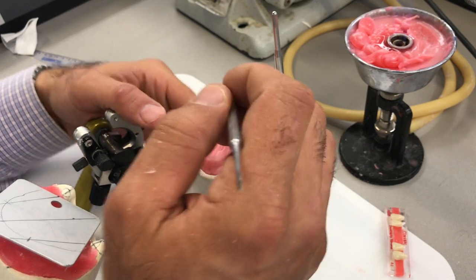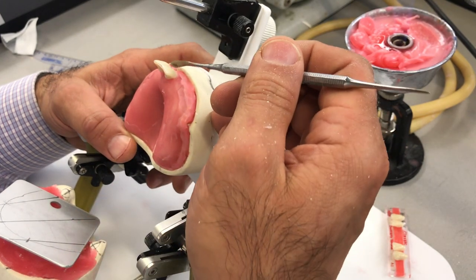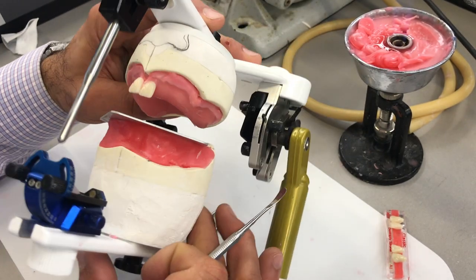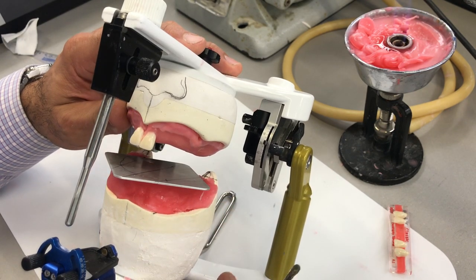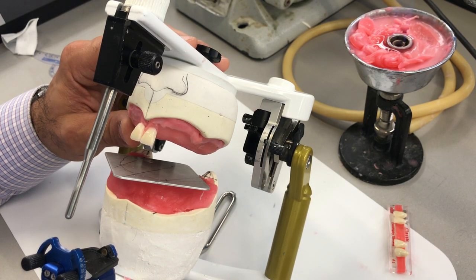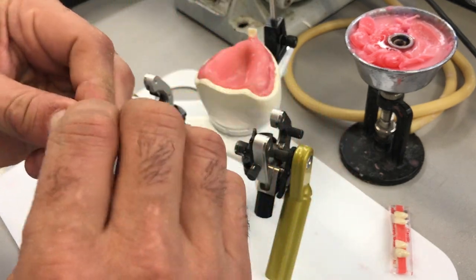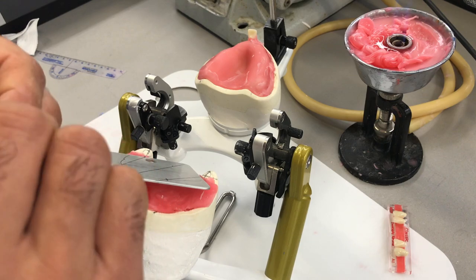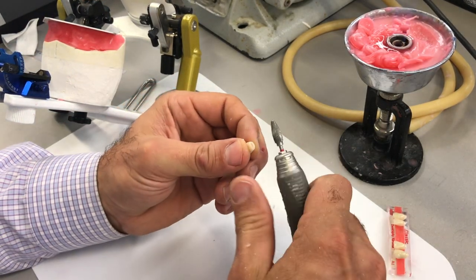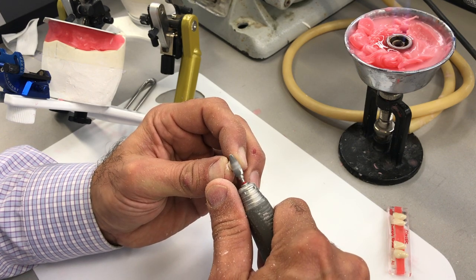I need enough space now between the tooth and the base plate so I don't have to trim anything. It looks like the cervical third of this tooth is interfering with the base plate. I can trim the base plate, trim the tooth, or trim both. When we were fabricating these base plates, we made a conscious effort to keep the interior ridge lap portion labial to the crest of the ridge slightly thin. I'm going to reduce a little bit of the tooth, but be careful not to reduce the cervical margin, which mimics the CEJ, because we're going to need that for our wax-up.